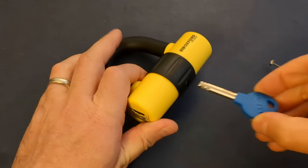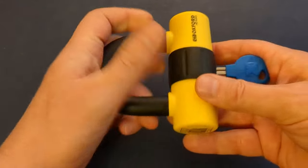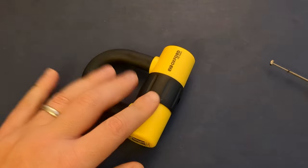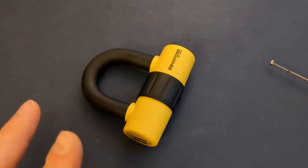It's a disc brake lock for motorbikes. It's obviously a disc detainer design and it's a surprisingly interesting lock. When I bought this I was expecting it to be reasonably straightforward, and it proved to be anything but.